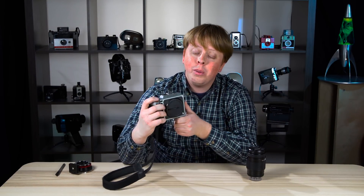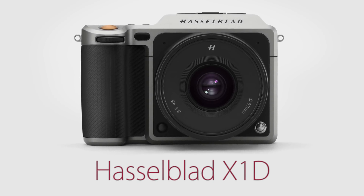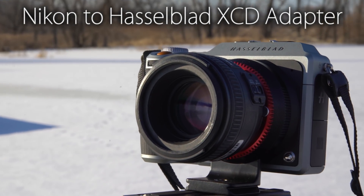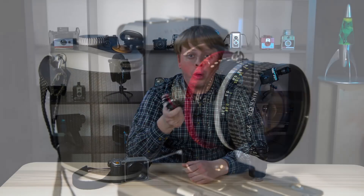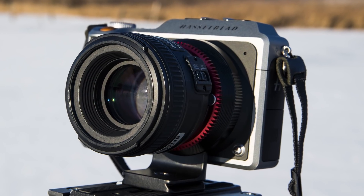Hi guys, Sean here with FotodioxPro.com. The Hasselblad X1D camera has brought breathtaking medium format imaging quality to more photographers than ever before, and today we're going to take a look at mounting full-frame Nikon lenses on this beautiful medium format camera. Our Nikon to Hasselblad XCD adapter allows you to mount both classic and modern Nikon F and G lenses on the Hasselblad X1D camera.